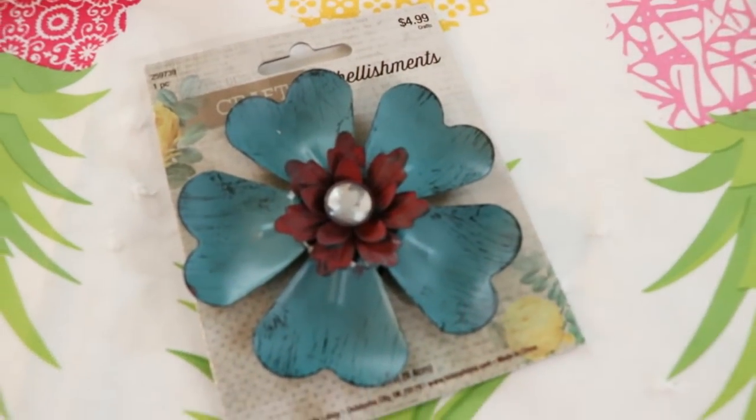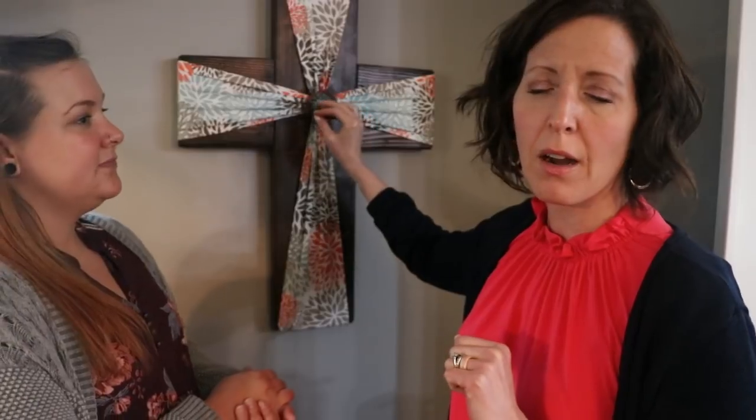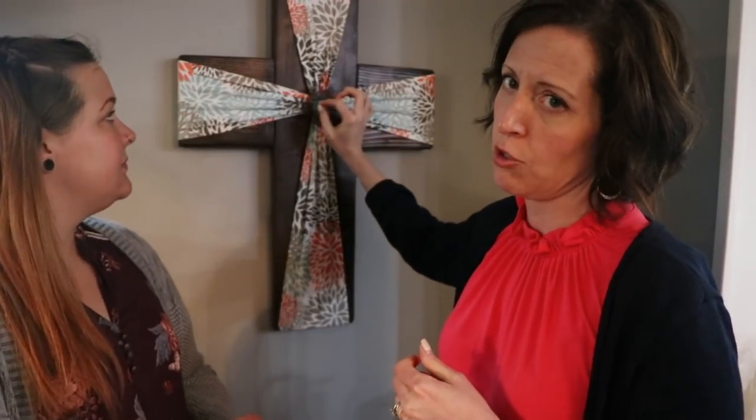These little metal flowers are the perfect finishing piece. We talked about how for a baby onesie you could put a little pacifier or a little bootie. Since this gentleman was in construction and worked with tools, we talked about using a little tool on this cross. We didn't find quite the right one, but there are so many different options for personalizing these.